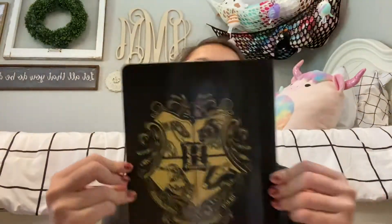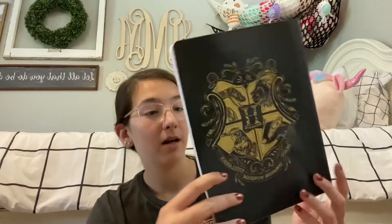The next item I got is this Hogwarts Harry Potter composition notebook. Like, I don't know if anybody knows this, but I love Harry Potter, so I was really excited to find this cool composition notebook.